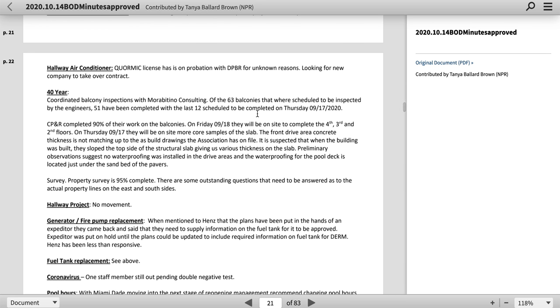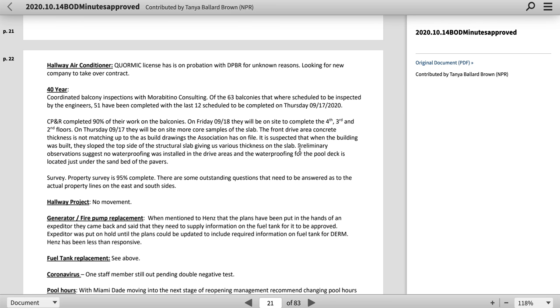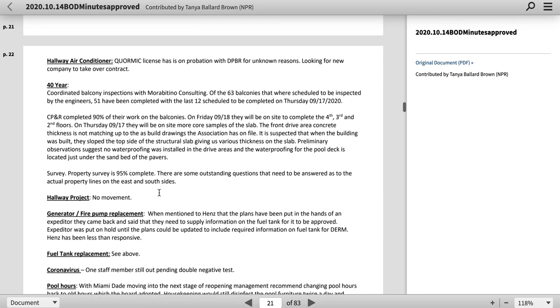40-year report — right there is where they have to deal with it. They're talking about the 63 balconies. It suggests no waterproofing was installed on the cool deck area located just under the sand bed of the pavers. Property survey is 95% complete. There are some outstanding questions that need to be answered. Hallway project — no movement, meaning they haven't gone forward with anything.